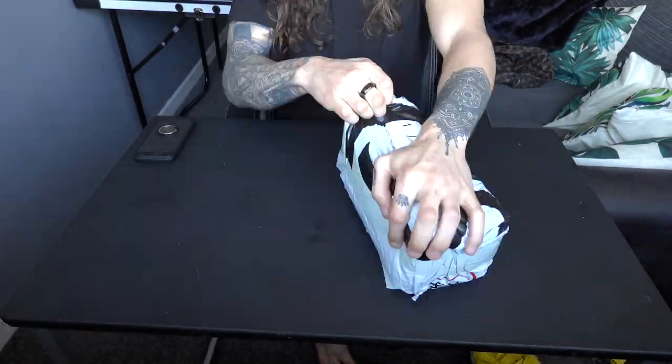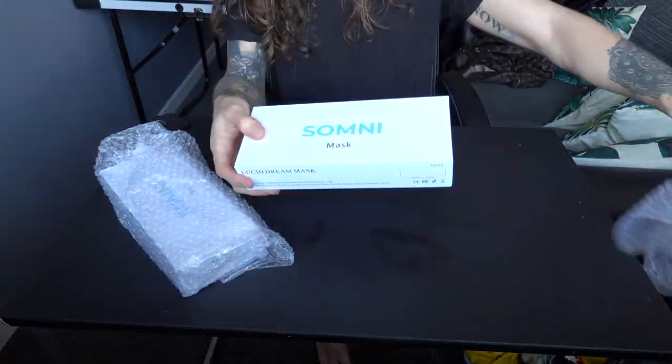In this video I'm reviewing the Somni lucid dreaming mask. This is going to be a pretty detailed video because I'm not only unboxing it for the first time, but I'm actually going to wait a few weeks, maybe even a couple of months, to use it for several nights and go through it as a brand new user to get a real understanding of how it works.